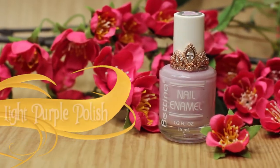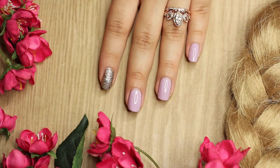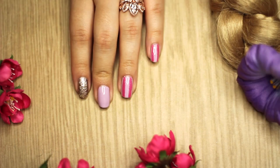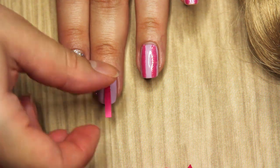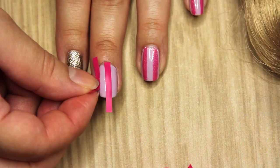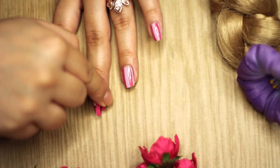The first thing I'm going to do is take this super light purple polish and I'm going to be painting all my nails except my pointer finger, which I will be painting glittery gold. Then I'm going to take these nail tapes and I will be putting three on my nail — one in the middle and one on each side.